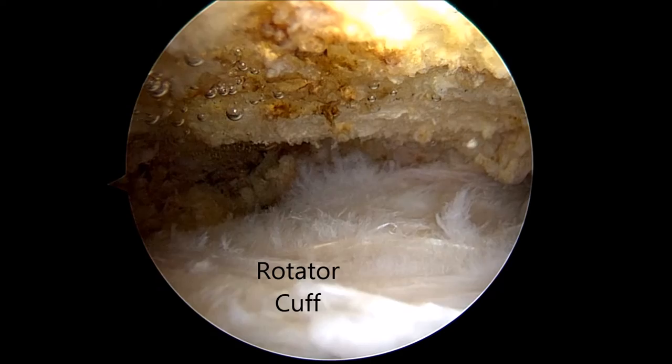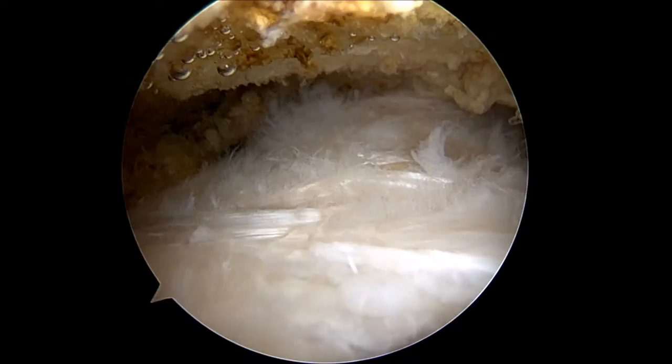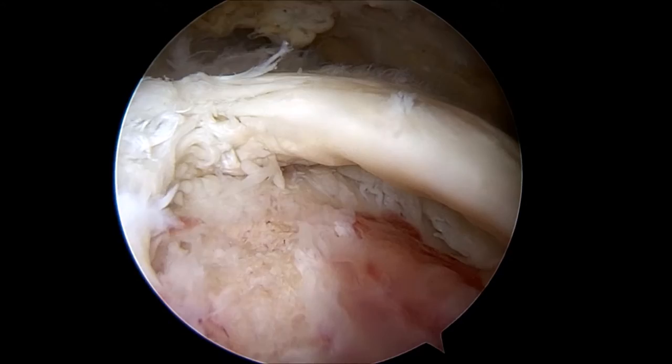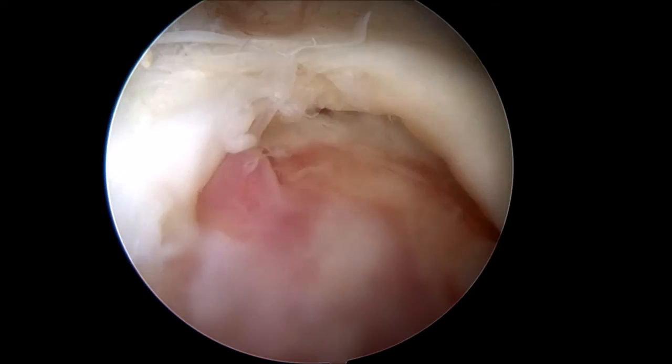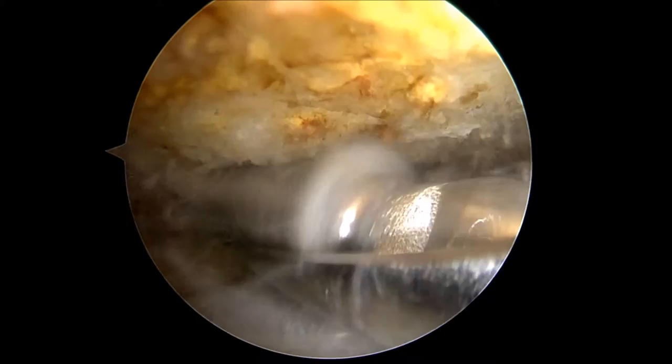The rotator cuff is the white soft tissue seen on the bottom portion of the monitor, while the acromial bone is the yellowish area seen on the top of the monitor. As the camera view is wide, you can see the torn rotator cuff tendon as it is detached from the bone. Here is a nice view of the torn rotator cuff tendon and the exposed underlying bone. Next, an arthroscopic burr device is inserted to flatten the undersurface of the acromion and remove any curved bone or bone spurs in this area to prevent future impingement on the rotator cuff.